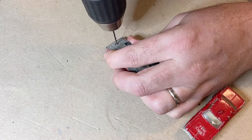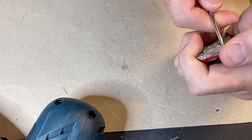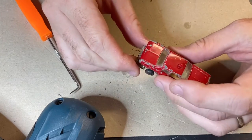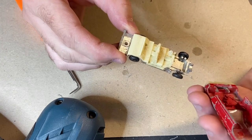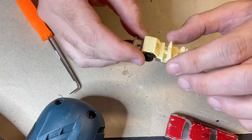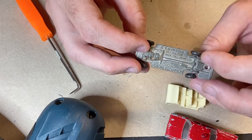I actually remembered to drill the pilot holes with the taps at the start this time, so I was quite pleased with myself — I usually forget. Now these Tomicas, the metal base — they're really quality toys when they came out, and their proportions and details were always impressive. Their scaling is a lot better than some of their contemporaries in the 70s and 80s.